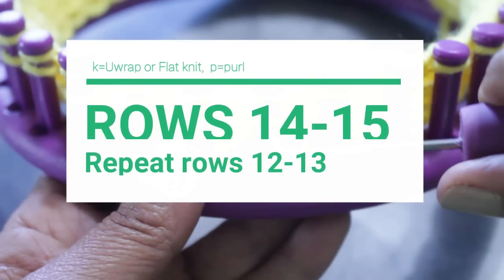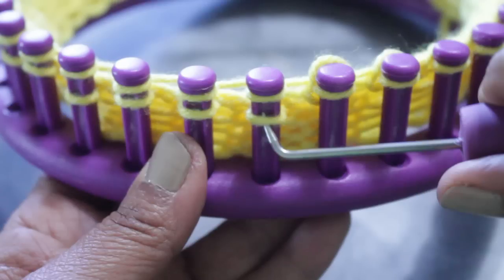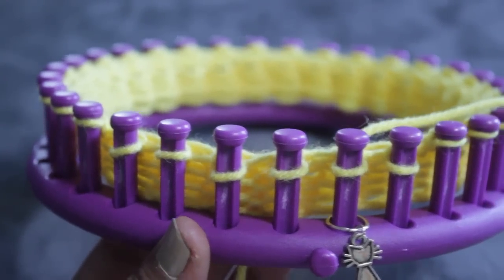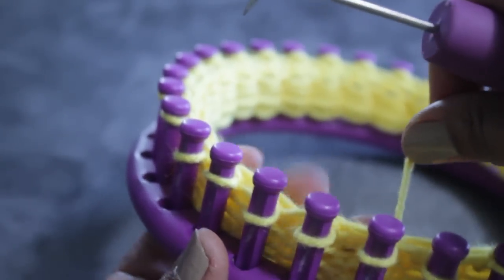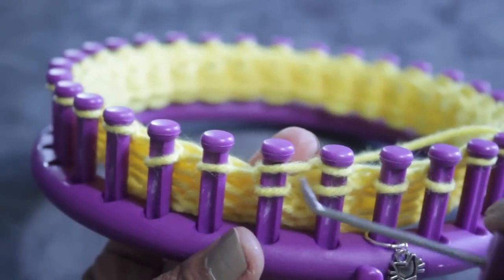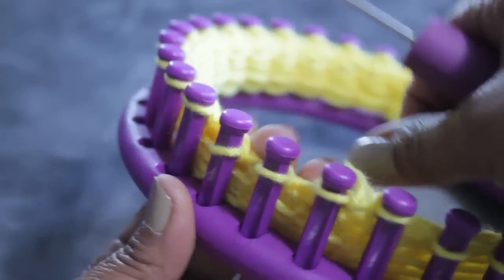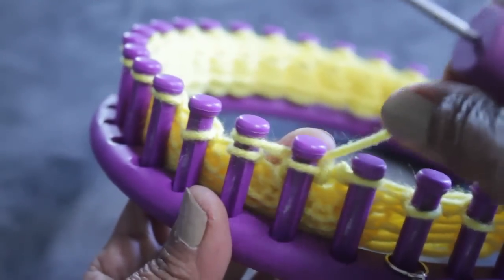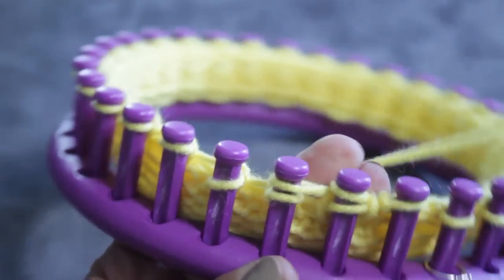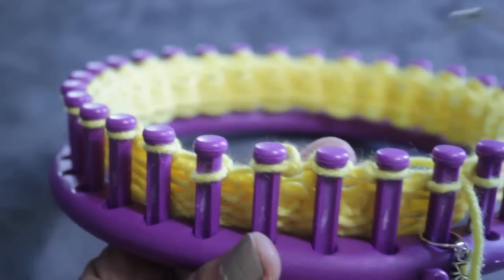Then you are ready to do rows 14 and 15, which are just a repeat of rows 12 and 13. Because this can be a little confusing, let me review it again. When you're done doing all your e-wraps, your yarn is back on peg 31. You're going to figure eight pegs one and two, knit them both off — now your yarn is on one. Then do two and three: figure eight, knit them both off, and your yarn is on peg two. That is the figure eight.